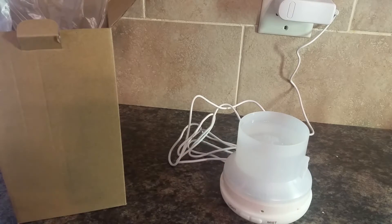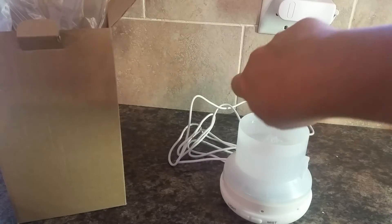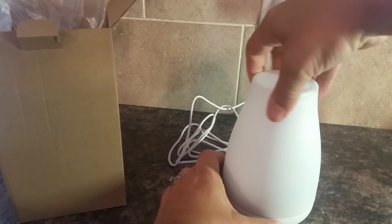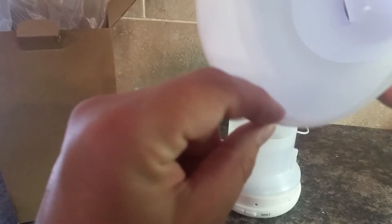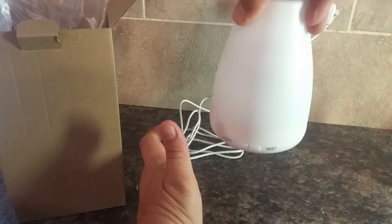So then at this point, you would add your essential oils. And you put the cover on. This particular cover has a little locking mechanism, so you could pick up the whole thing.